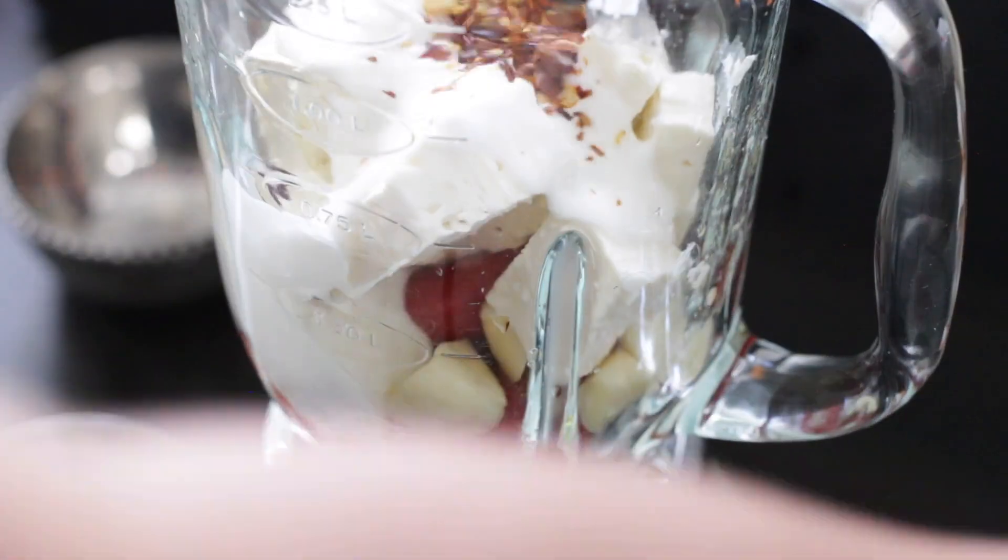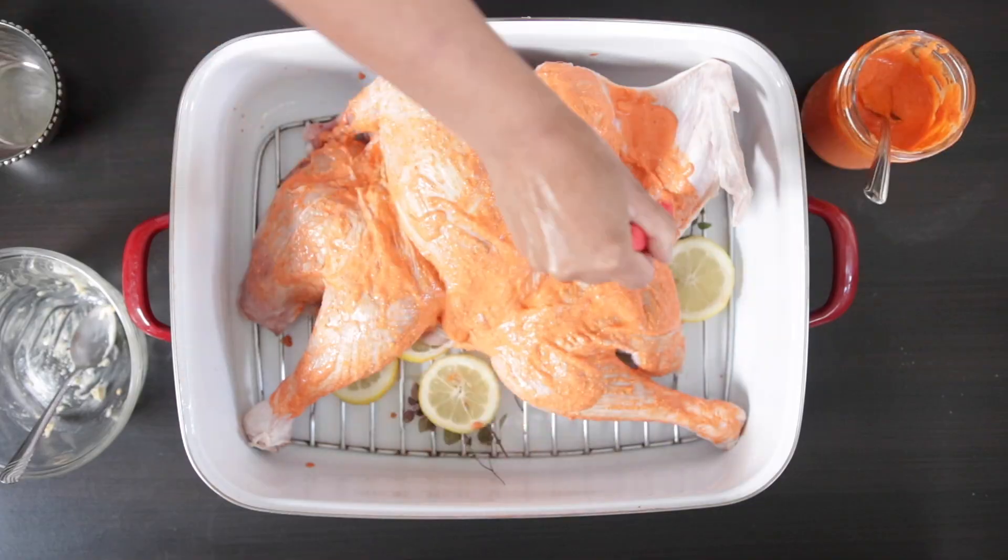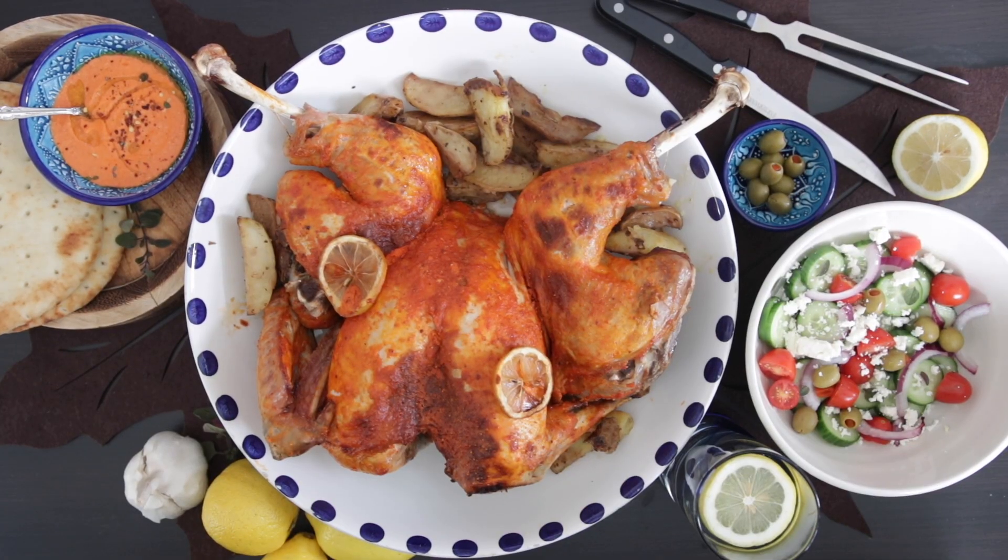Turkey is spatchcocked then slathered in a special red pepper and feta marinade before cooking and serving with lemon potatoes.